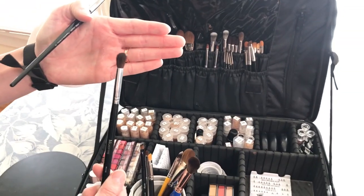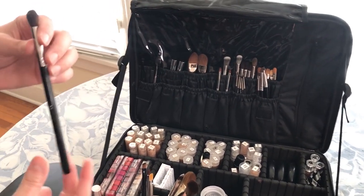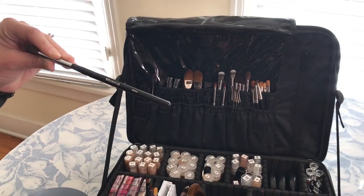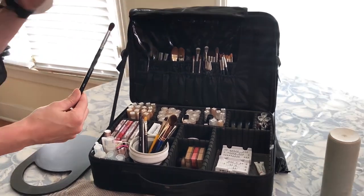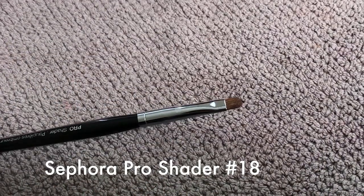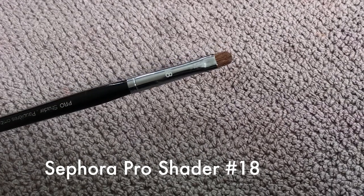Don't judge me — they have some great blender brushes. I've sampled lots of different Morphe brushes. This one I've never had shedding or issues with and it's really affordable, which is the best part about it. I love the shape of it. It's not too thick, it's not too thin for the crease and for blending. It's perfect for my preference. I use it to smudge out liner on the upper lash line and for applying inner corner highlight.